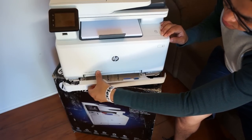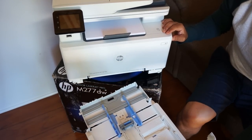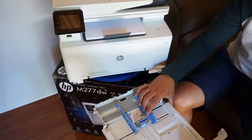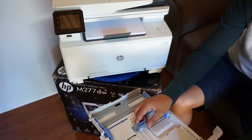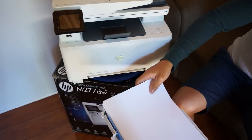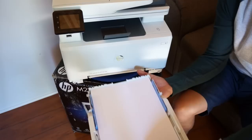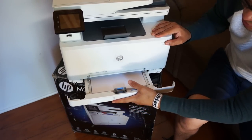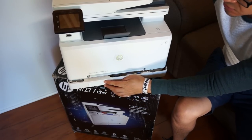There's tray number one and tray number two. I'm going to pull out tray number two — and it comes all the way out. You can see there are adjusters here for the paper. I'll just grab this and set the paper in. Now I've got my paper in there. I can still fill it up a lot more and it goes in pretty good — doesn't feel like it's going in wrong.